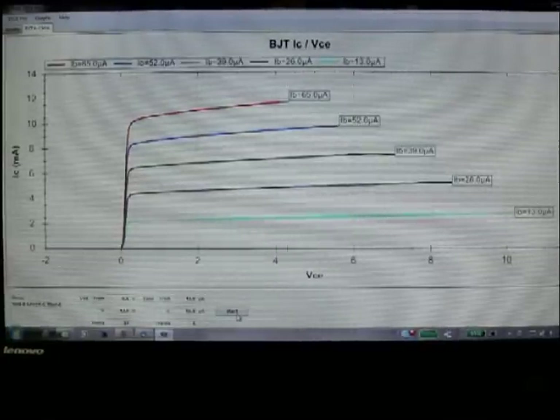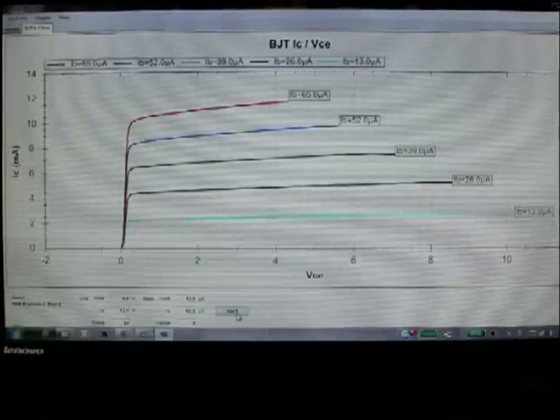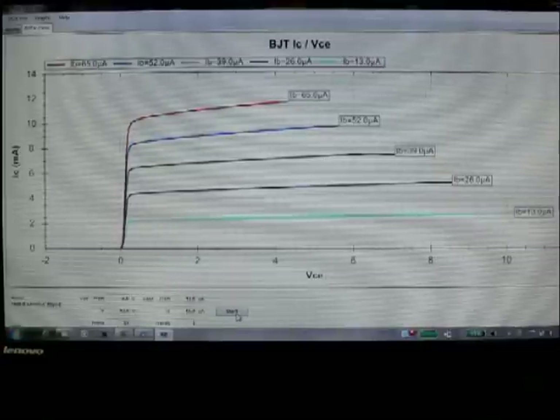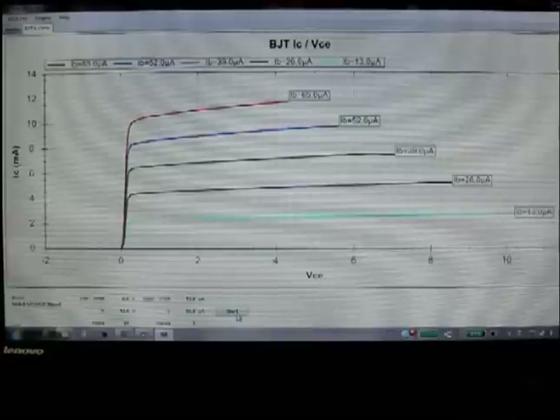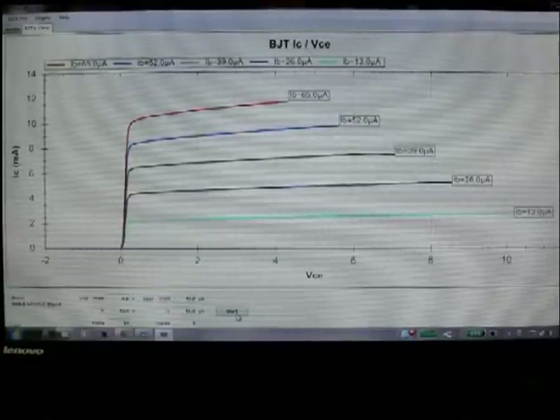There you have the characteristic curves of this particular device — information you can use in a whole variety of ways, whether you're designing a circuit, trying to analyze a circuit, understanding how the device works in a particular circuit, or simply checking out what the component is. This will tell you what that device is and what it can do. Very useful information.